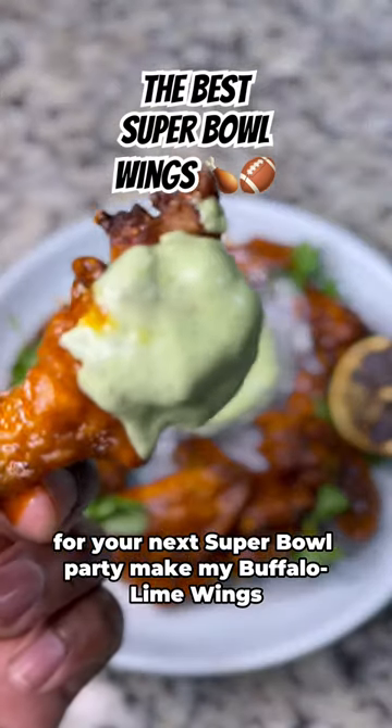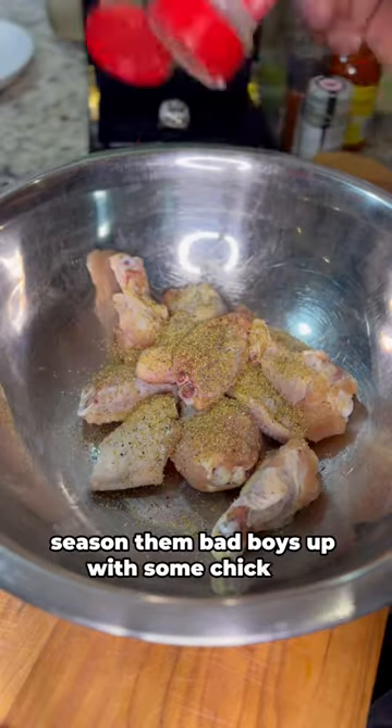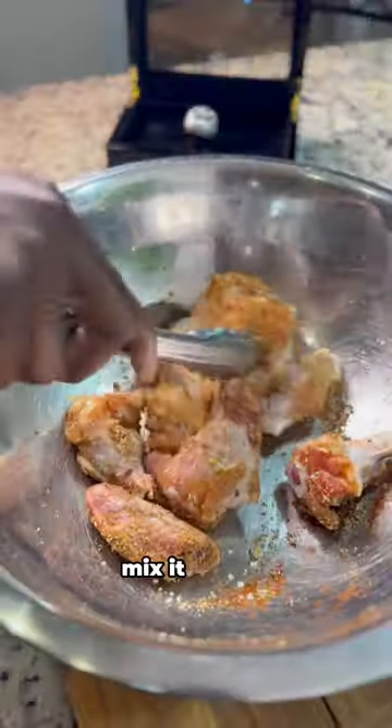For your next Super Bowl party, make my Buffalo Lime Wings. Start by adding your wings into a bowl. Season them bad boys up with chicken seasoning, onion powder, garlic powder, salt, pepper — all that good stuff. Mix it around.